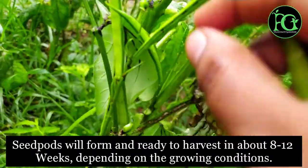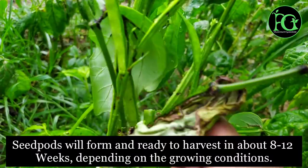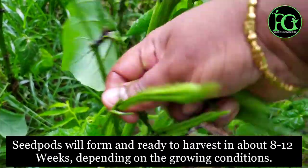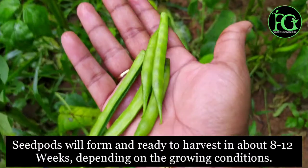You will harvest healthy and tasty vegetables. Seeds can be sown and within 2 to 3 months you will get a full harvest.